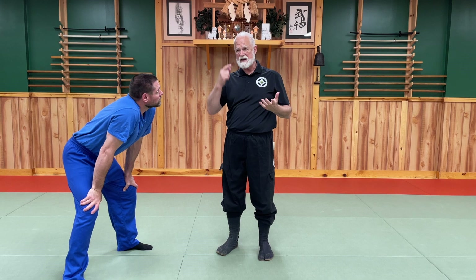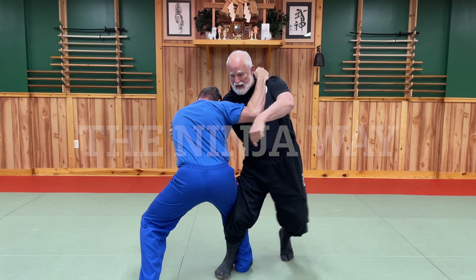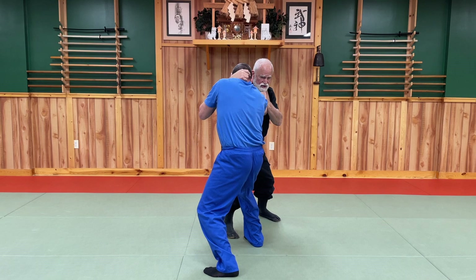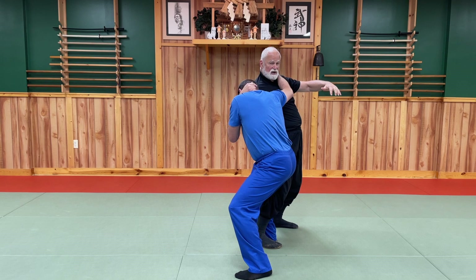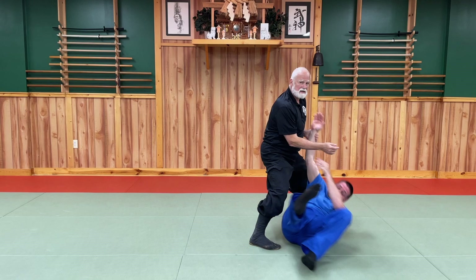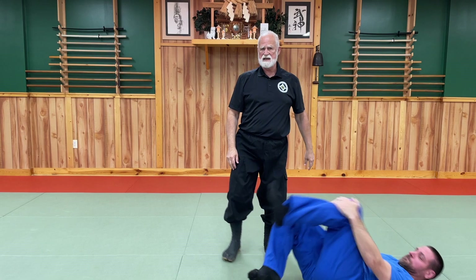What are we as ninja training people going to do about it? We've got to use a different approach, a different thought method, a different physical technique. As he locks down and I step in to do the takedown — I push, pull, move in — as he feels this taking place, I'm starting to lose my balance. You can see his butt's kind of out and head forward. I can't throw him this way. So I sink my butt and step with my left foot, just leaving my right where it is, and step with my left foot to take him down. Kind of unconventional, but it's the way we teach ninja taijutsu or toshindo.